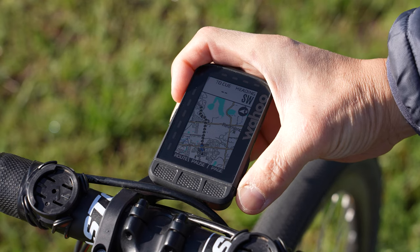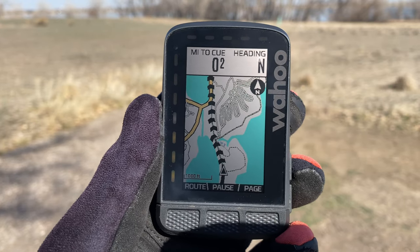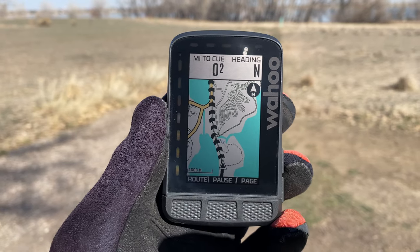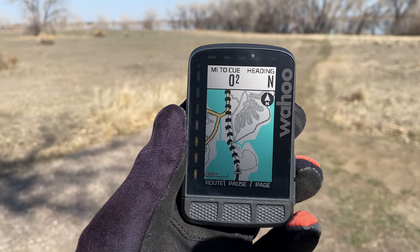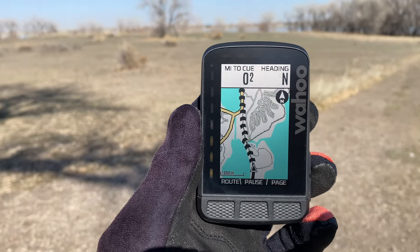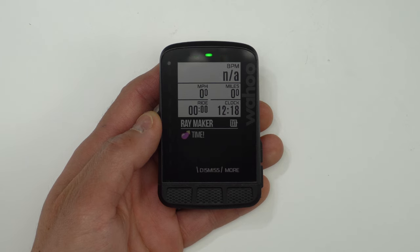I do wish the display was a little bit less grainy. One thing I don't necessarily like about the display is that it actually is a color display, but they don't utilize colors all that much throughout the interface. I like that they didn't go overboard with colors everywhere, which could be distracting, but I do feel like a few more splashes of color could be nice. Colors are used sparingly, like yellow for main roads and blue for bodies of water on the map page — however, emojis are in color, so you can see inappropriate emojis your friends may be sending you in all their glory.